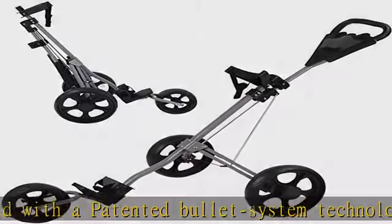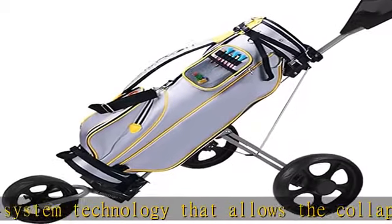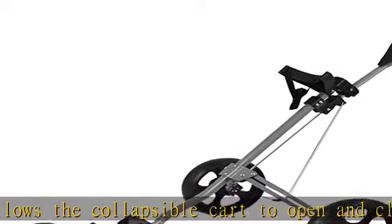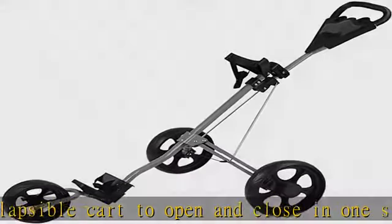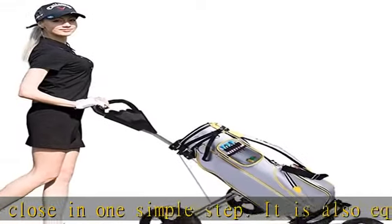This golf pull cart features an ergonomic padded height adjustable handle for multiple pushing positions, to accommodate users of different heights.